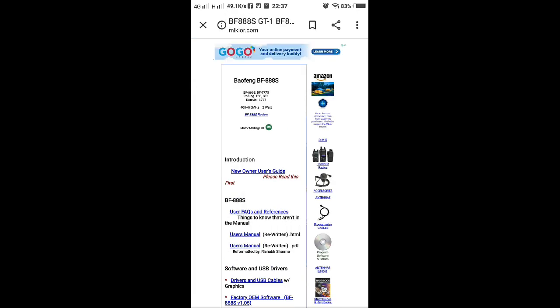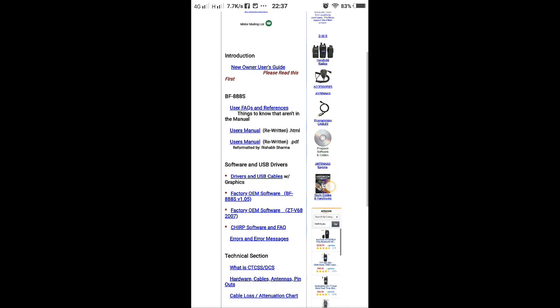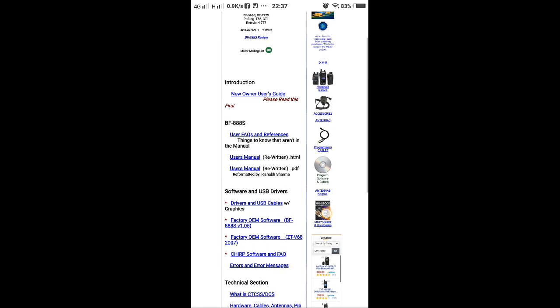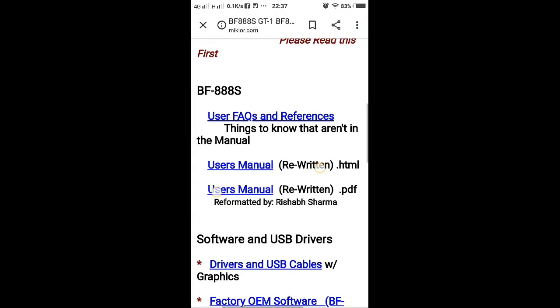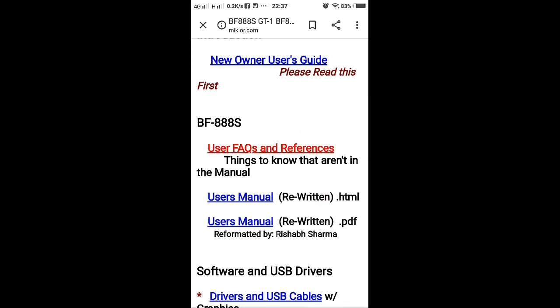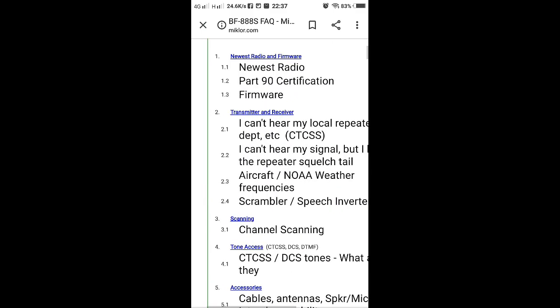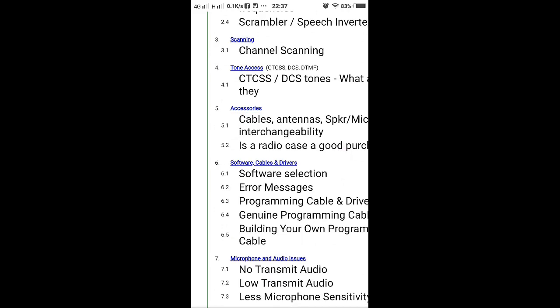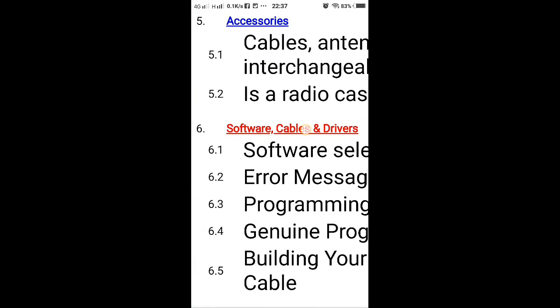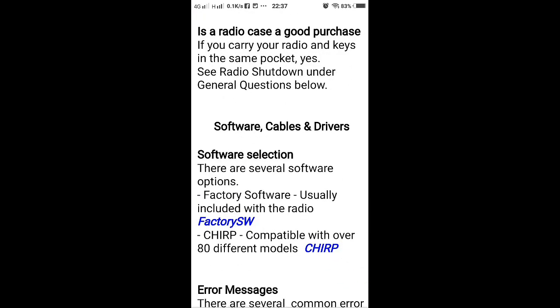Choose miklor.com and search for the unit BF-888. Then search for the user section and go to Software, then Cable and Driver.